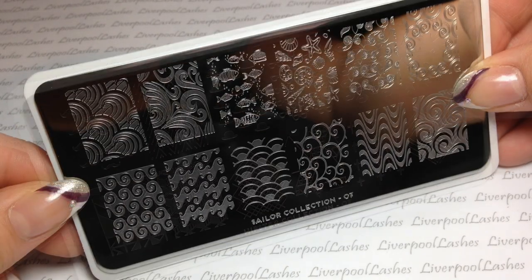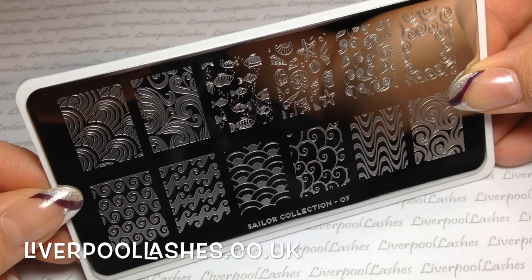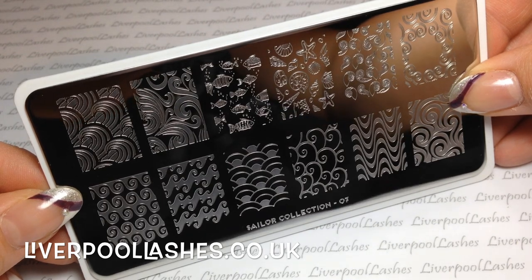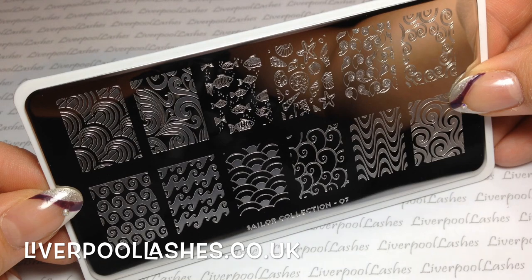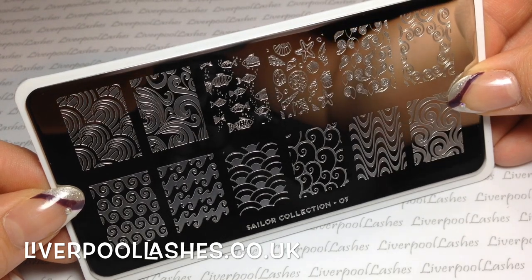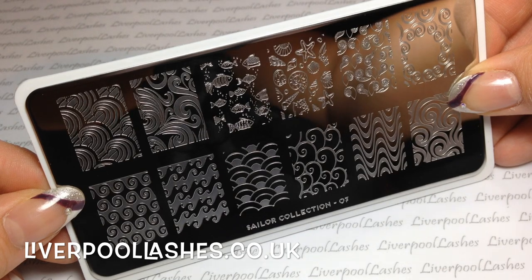After that I got one from the Sailor Collection which is number 07. I particularly picked this for one specific design — it's the top row, the fourth in from the left, the one with the little seashells and starfish. But I think a lot of the designs from that plate will be really fun to do, definitely in maybe blue and silver.